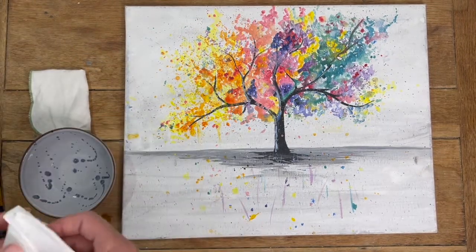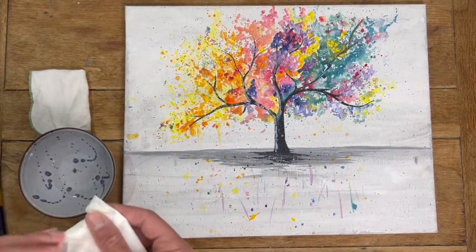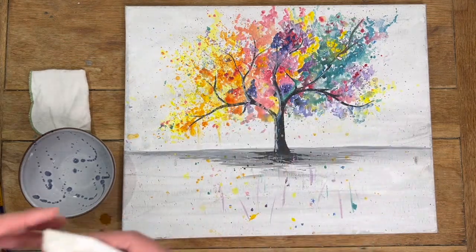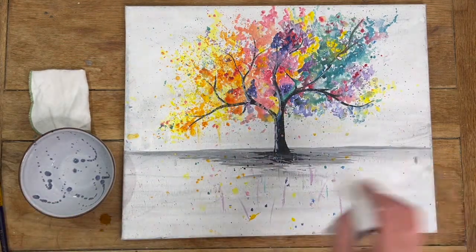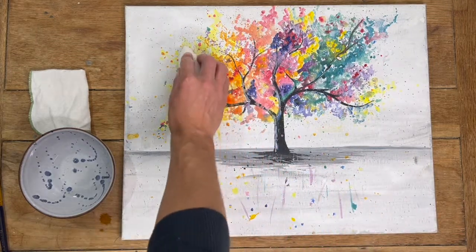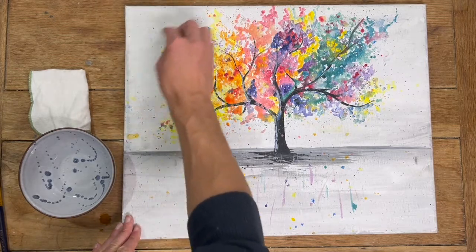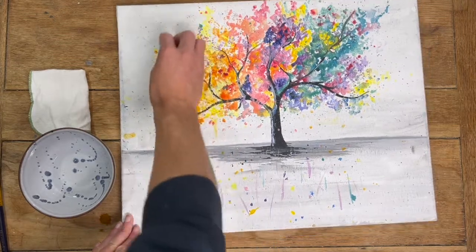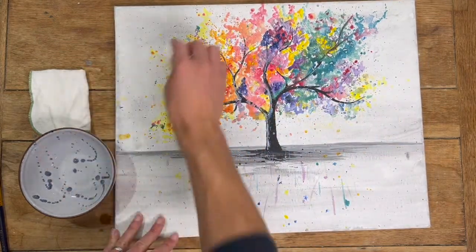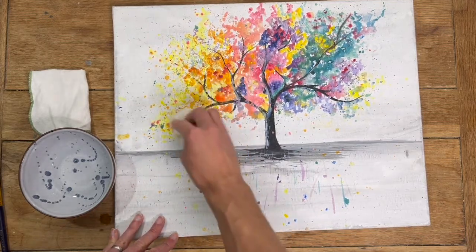Using your kitchen roll or cloth, you can start to work into the canvas and that will remove anything off the surface. The key is to be really gentle because you don't want to accidentally break off any lumps. So just gently go over the canvas in a circular motion and you should see the colours starting to get a little bit brighter underneath.